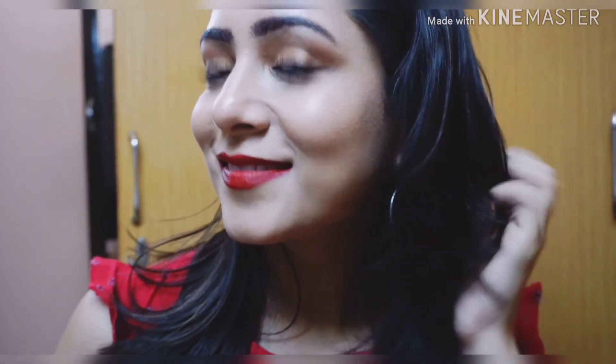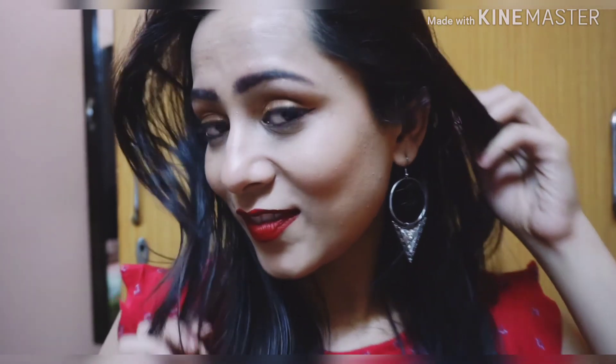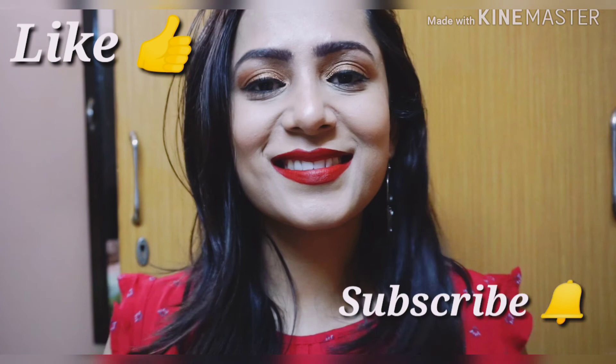I'm now done with this makeup look. This is a universal look that you can wear to college functions or any events, during the night or daytime, and it goes perfectly with Indian attire or western outfits. I hope you like this video — links to all the products are in the description box below. Please like, share, subscribe, and press the bell icon so you get notified every time I post. Thank you so much for watching, bye bye!